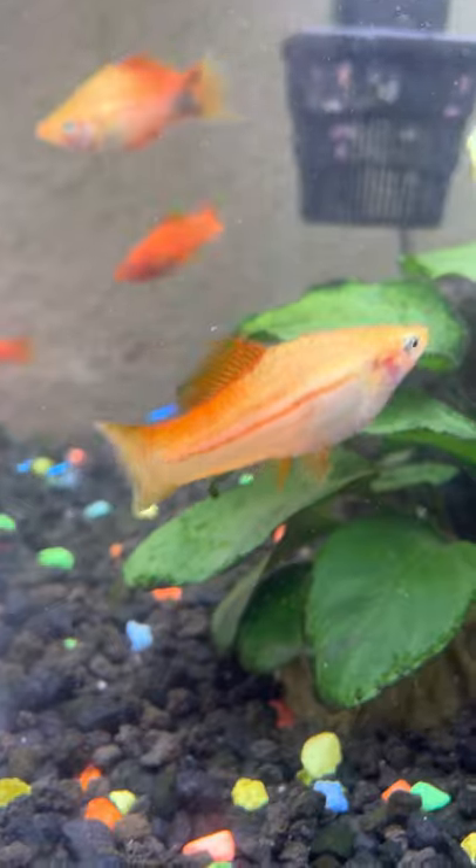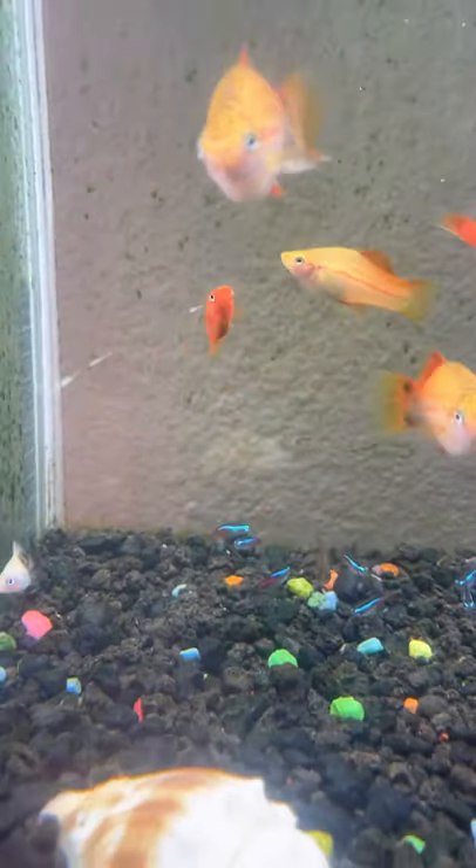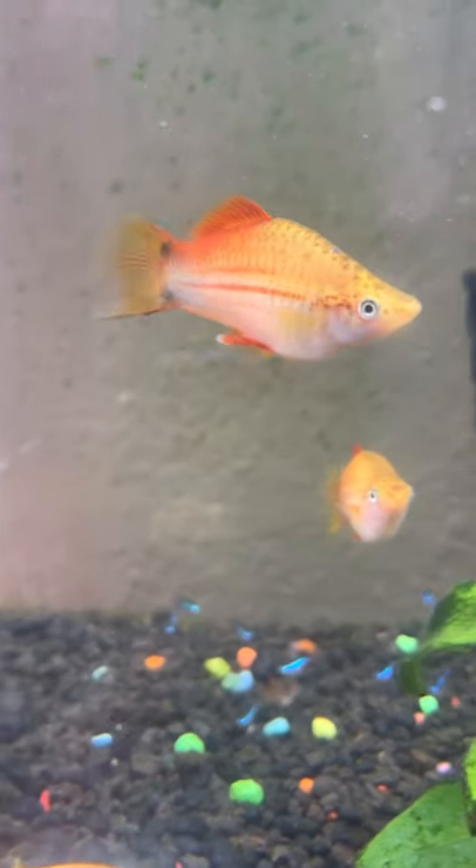That's a hybrid right there — I made that one. That's a swordtail and a platy. I bought some more swordtails so hopefully they make regular swordtails.